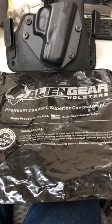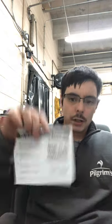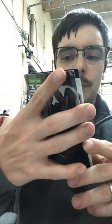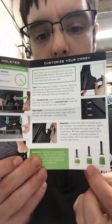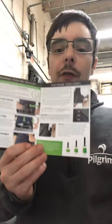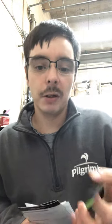The package says 'Premium Comfort, Superior Concealment,' and when they say superior concealment, they're not lying. It comes with the holster, a limited warranty, a disclaimer of liability, and a little instruction booklet. There are the three spacers — it came with them installed, but I swapped to the widest ones because it was easier to draw my weapon.